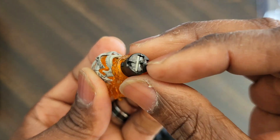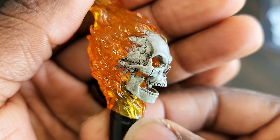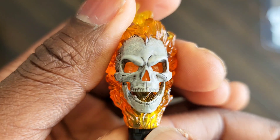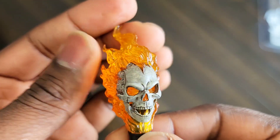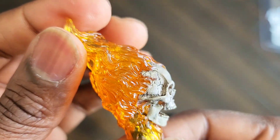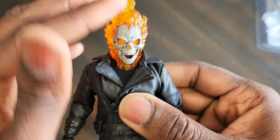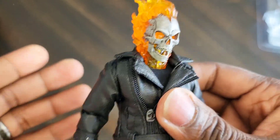Turn that switch off. Let's look at the head — look at all that detail in the skull. The jaw is articulated — very nice touch. Nice grays and black sculpt, looks pretty good. Same transparent orange and yellows on Ghost Rider's head. You can kind of see through it — it's transparent — and that sculpt on the fire is done very well. Let's put that head back on.